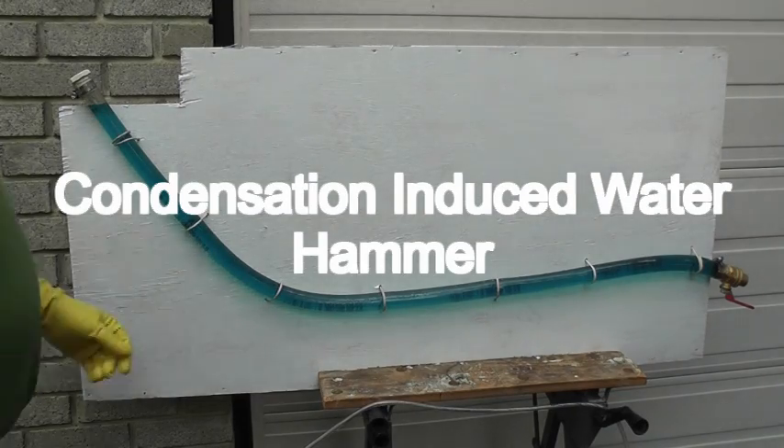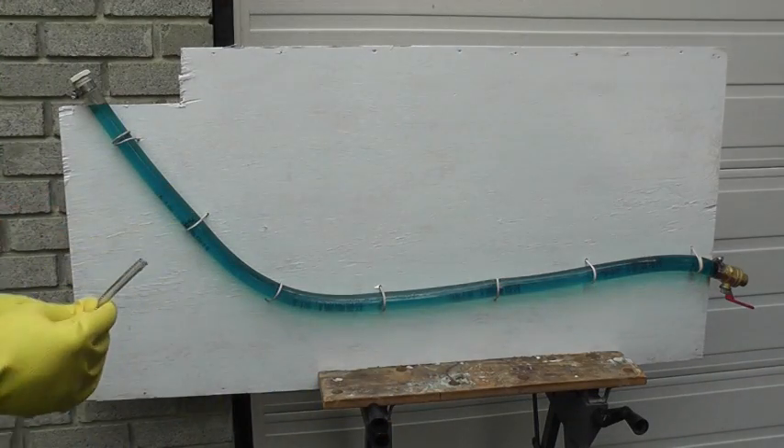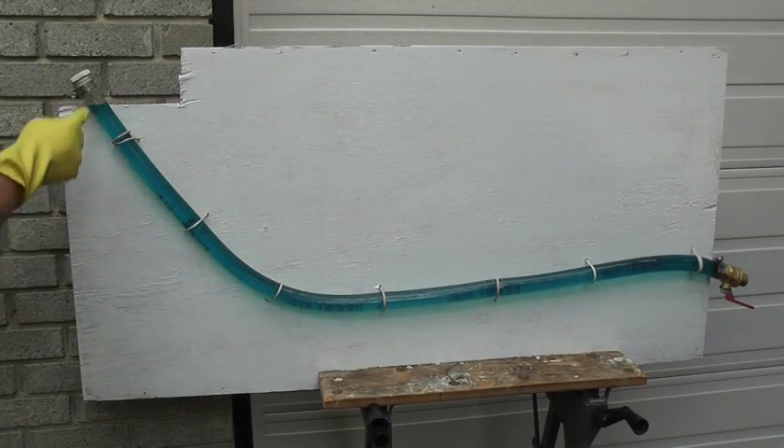It says record now. We have the steamer here, which is a wallpaper steamer. You can see the steam coming out, a little bit of condensate coming with it. And I've got my wellbore here, the horizontal well.